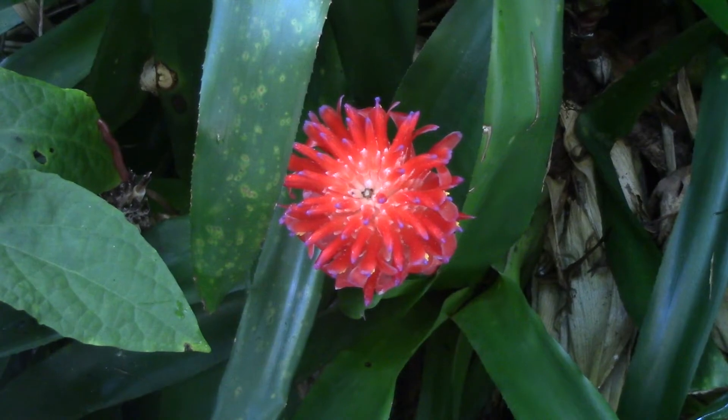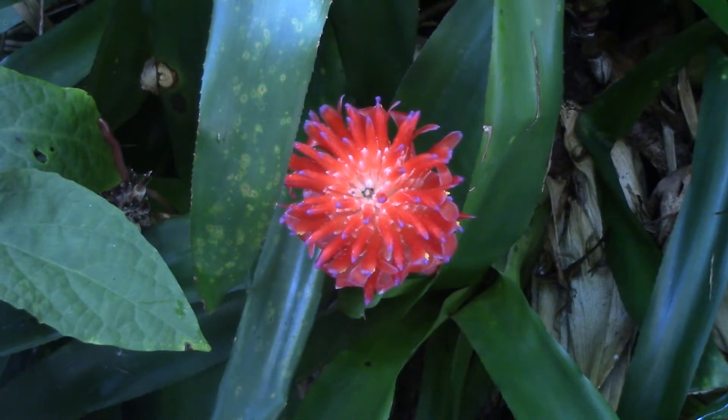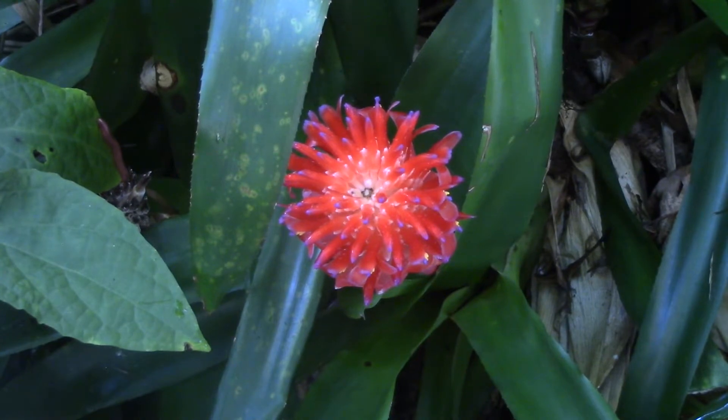The best way to describe what an inflorescence really is is to show you its different parts, and we're going to look at a number of different kinds of inflorescence. I'm going to call them inflows — it's a lot easier.